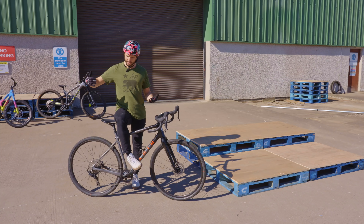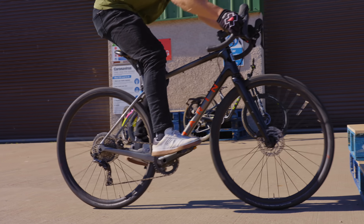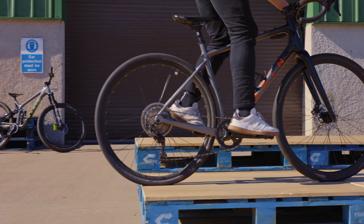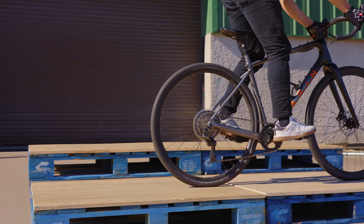The roll up method is basically coming up to the obstacle and lifting up your front wheel using your body weight, getting your body weight up over the front of the bike and then unweighting your back wheel, getting your back wheel clear of the obstacle before getting on top of it and riding out. You're going to roll up at it, preload the bike and then unweight before riding off.